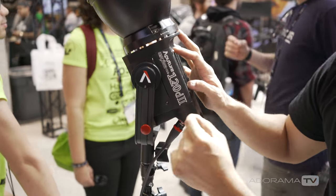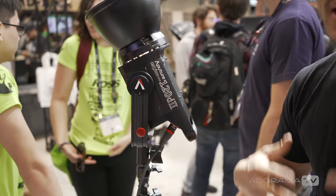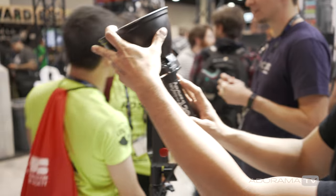Ted from Aputure at NAB 2018 introduces new products, starting with the 120D Mark 2. The original 120D is one of the most popular lights out there — popular with major YouTubers — and the Mark 2 is that same light but improved. Key features include a Bowens mount, allowing video makers to use photo shaping accessories on lights since LEDs run cool to the touch.